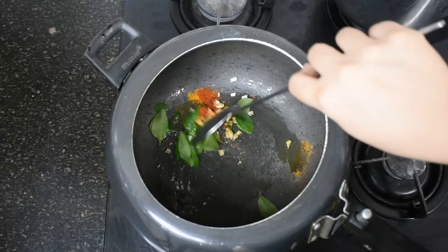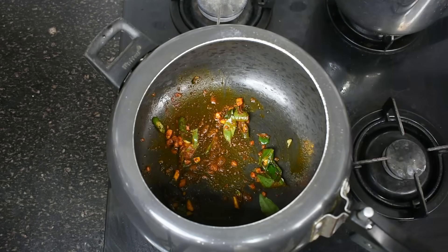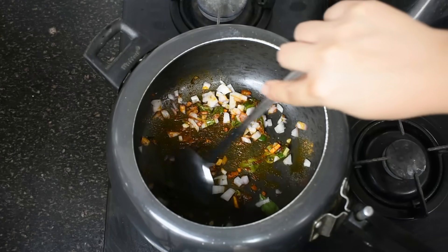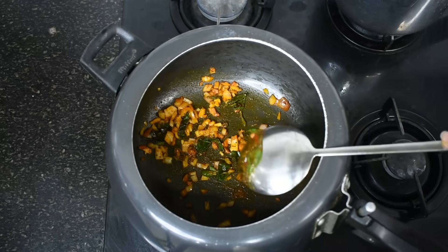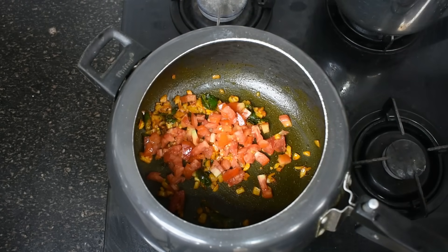Now we will cook these spices a little bit so that they are cooked well. Now I am adding finely chopped onion. If you don't eat onion, you can skip it. We will stir and cook it a little bit. When it becomes a little transparent, we will add finely chopped tomatoes. Tomatoes are rich in lycopene and vitamin C.